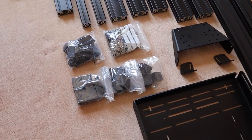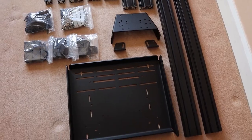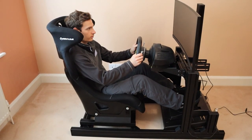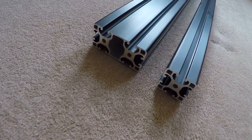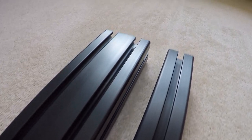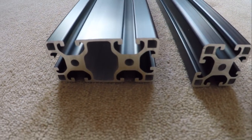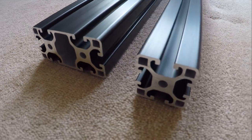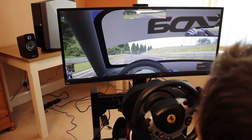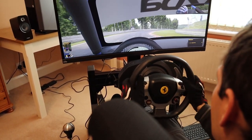All of the hardware to assemble the rig is also included, along with some spares, and the bespoke wheel and pedal decks make it a lot easier to mount your equipment and fine-tune your driving position. Simlab has selected mid-weight 4080 profile, measuring 40x80mm for most of the rig, with two pieces of 4040 profile — measuring 40x40mm — for the seat rails. In my opinion, it's the perfect profile choice for this rig, providing the ideal balance between structural rigidity, size and weight.